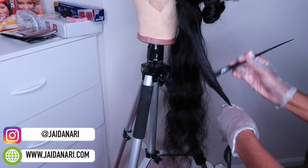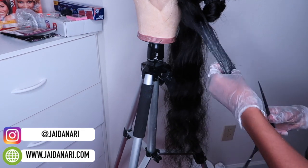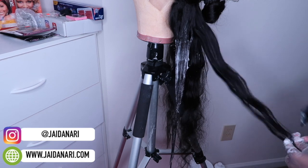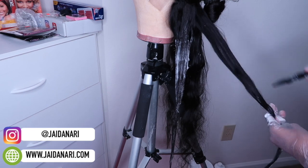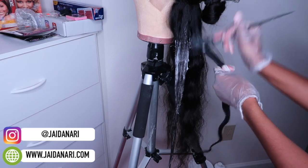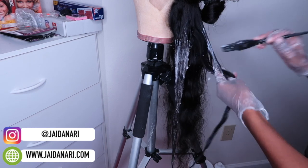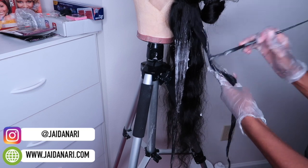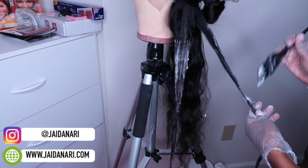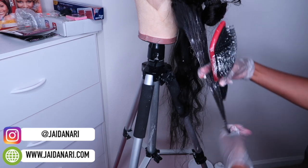The consistency was very creamy, and I just began at the bottom and went all the way to the top. If you want to speed the process up, you can always use aluminum foil — I decided not to do that, and I just split up this process over two days. As I'm going through the hair with bleach, I'm combing it out and spreading it with my fingers to make sure I'm getting bleach all over the hair.